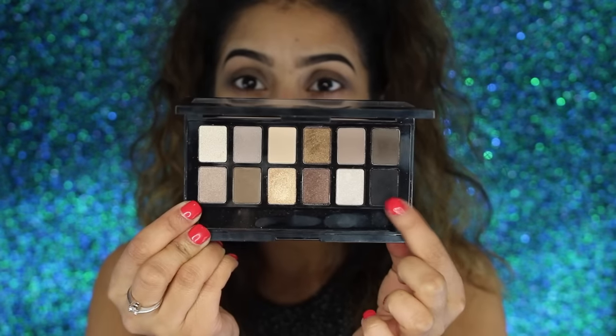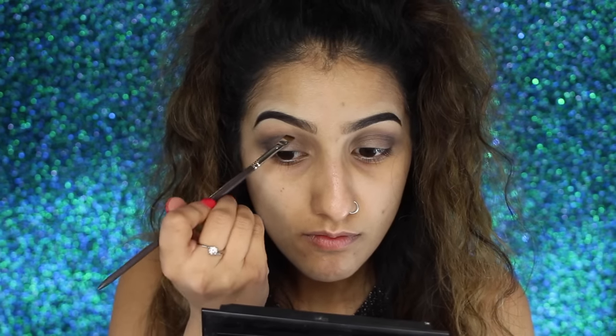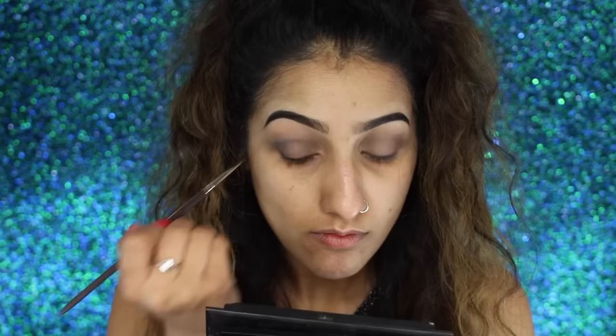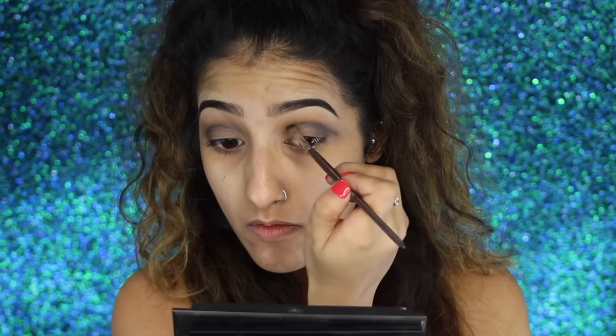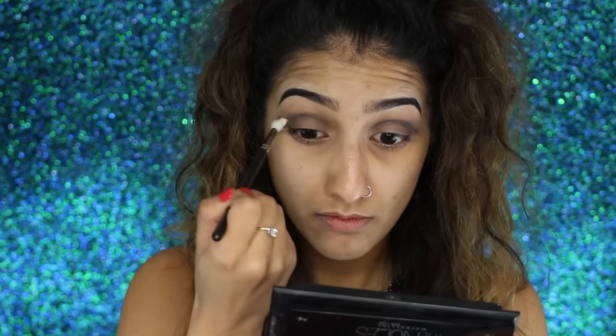Then I'm taking the black eyeshadow from the same palette on an angled brush and drawing along the line that's in my crease - we're almost creating a bit of a cut crease, but this is not a sharp cut crease by any means. It's just giving us a guideline and some shape so that when we apply some glitter later on, we know where we're going up to and where the depth starts. Then I'm going in with a clean tapered blending brush to blend that out.